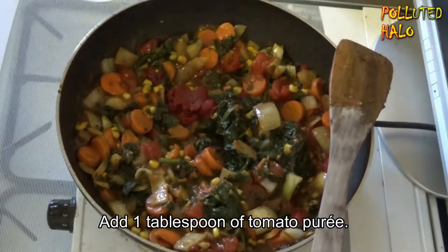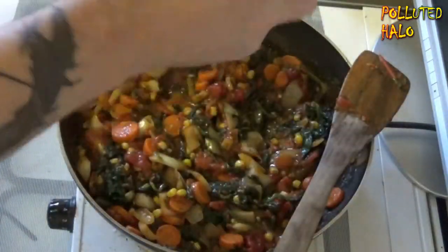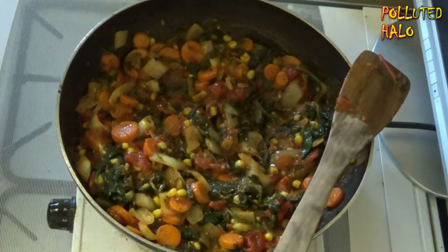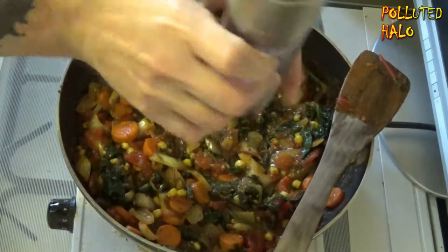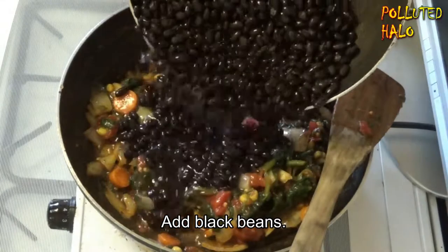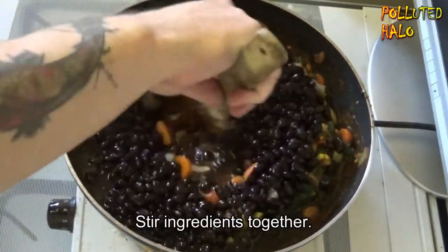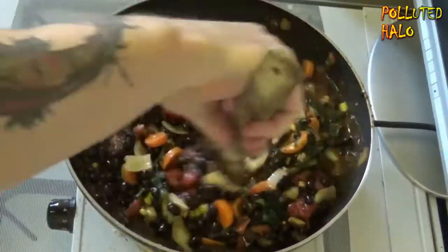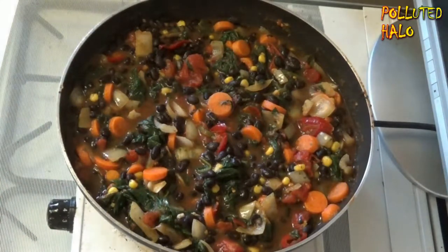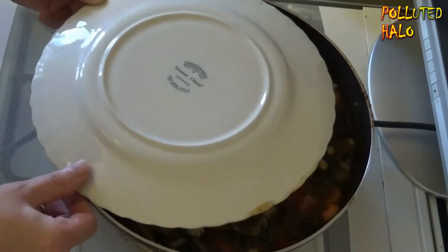Salik, you forgot to add the tomato puree, you dumbass — you should have added 1 tablespoon of tomato puree earlier. Add a touch of salt and pepper. Add the black beans — these were dried beans, but of course you can use tinned beans. Stir ingredients.